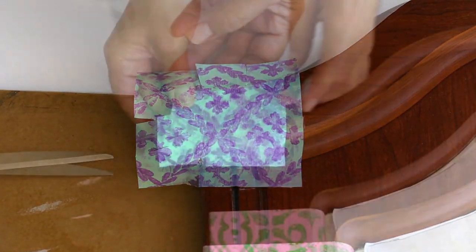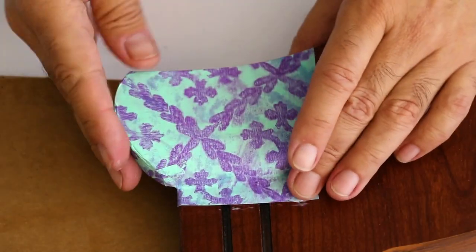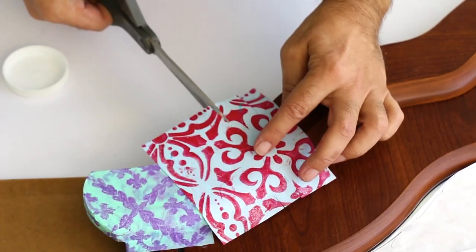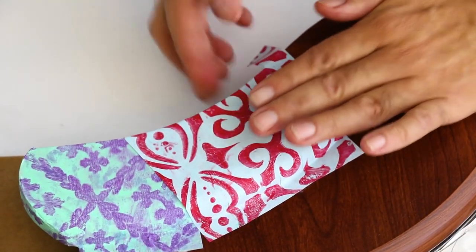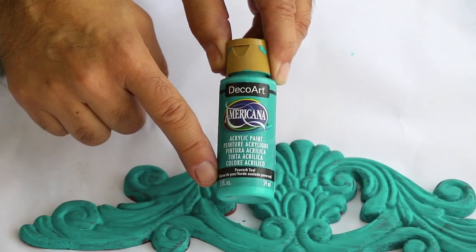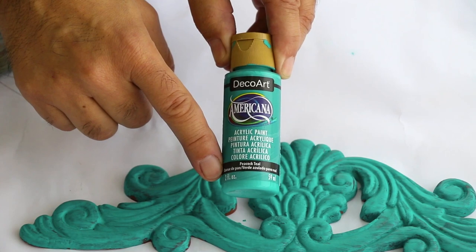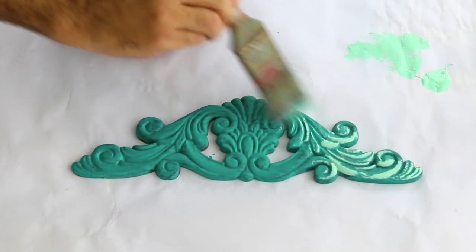Decoupage became popular during the 17th and 18th centuries in Europe, and both Marie Antoinette and Madame de Pompadour enjoyed creating decoupaged objects. I was able to pry off this decorative wood piece and I base coated it in a nice beautiful turquoise. I thought twice about using it but I wanted to see what it would look like.